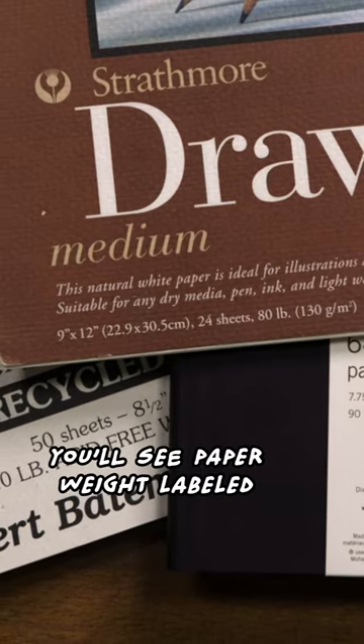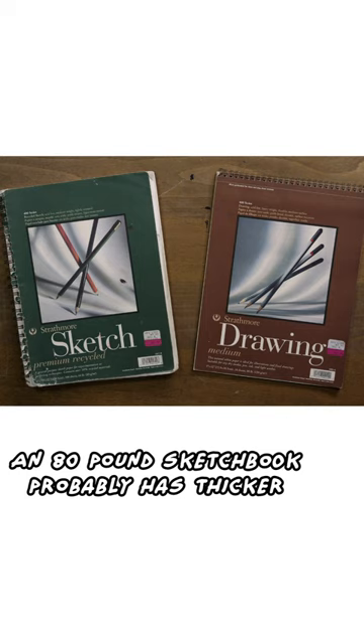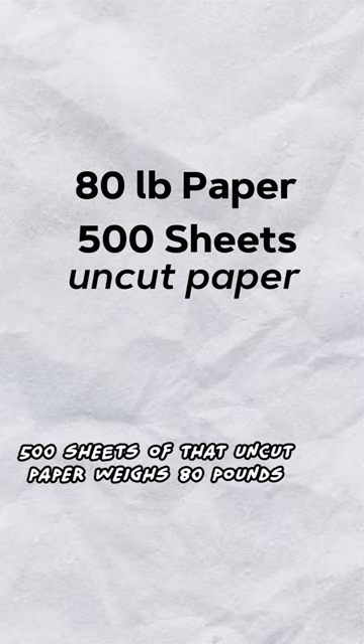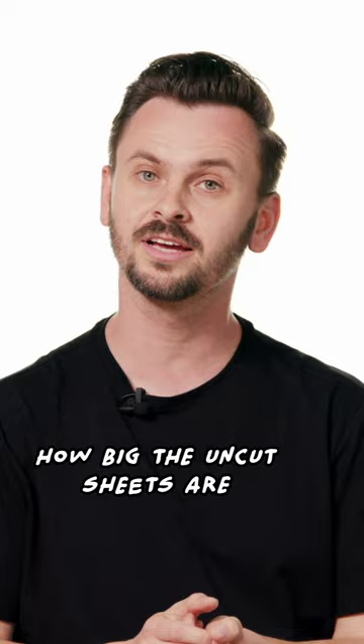In the United States, you'll see paper weight labeled as pounds. An 80 pound sketchbook probably has thicker paper than a 50 pound sketchbook. An 80 pound paper means that a stack of 500 sheets of that uncut paper weighs 80 pounds. The problem is that there is no standard for how big the uncut sheets are.